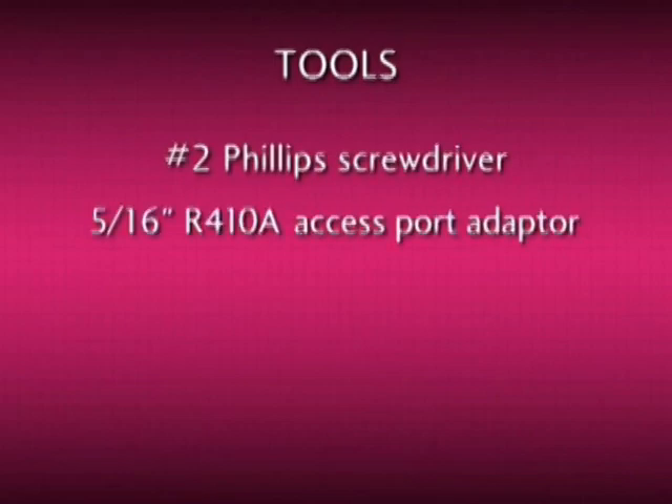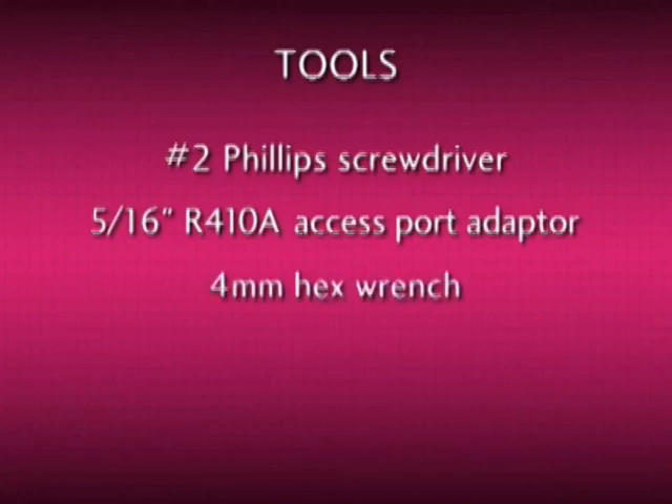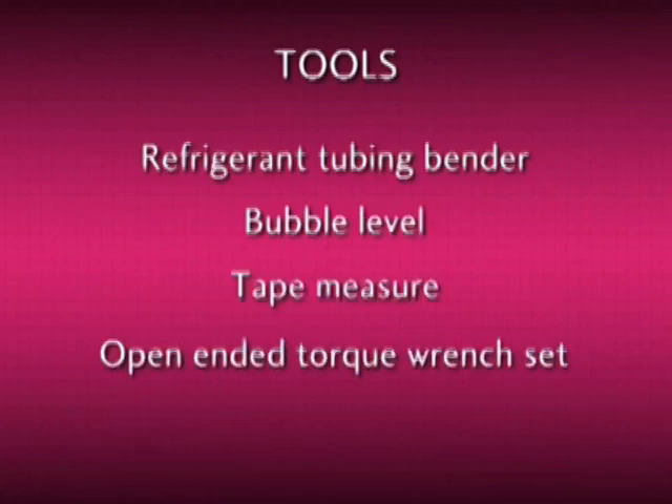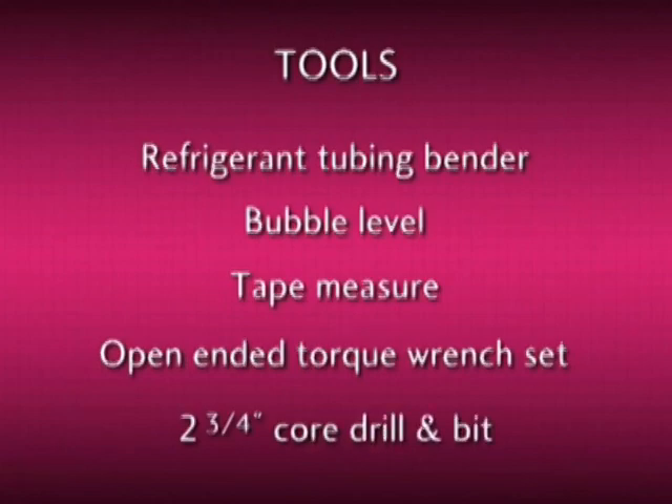The tools you'll need include a number two Phillips screwdriver, a 5/16th R410A access port adapter, a four millimeter hex wrench, flaring tools, refrigerant tubing bender, a bubble type level, tape measure, open end torque wrench set for tightening flare nuts, and a core drill and bit capable of boring a two and three quarter inch hole.